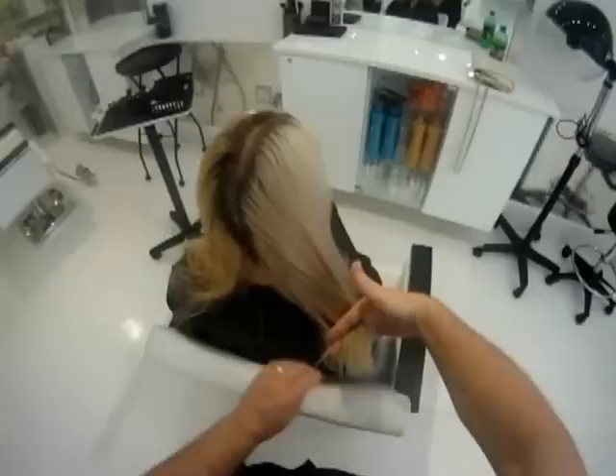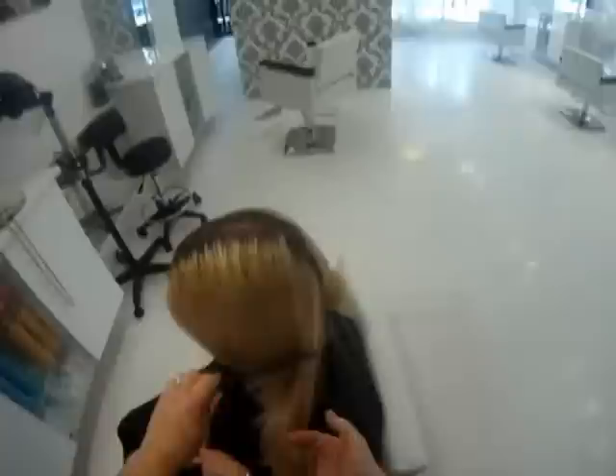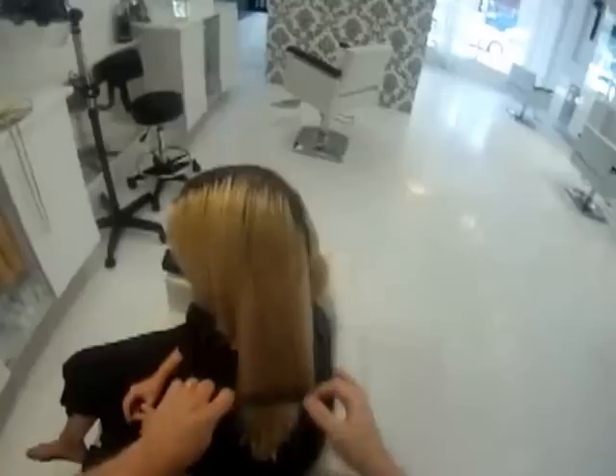The best way to deal with a high-lift blonde going backwards is a lot of times to put low lights in and gloss it. But because the root is so abundant and dark, we want to do a complete transformation. Emma is also working in the salon industry, so we need her to represent.